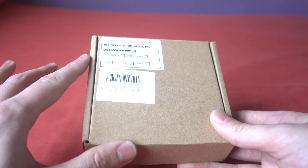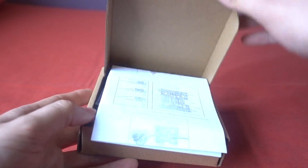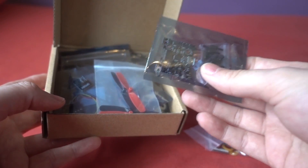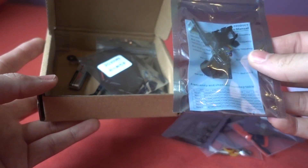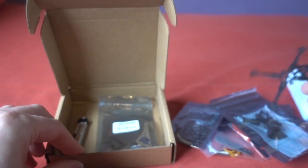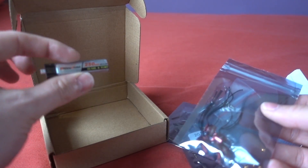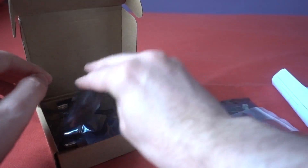I got sent this — the Happy Model Trainer 90. I thought it was going to be bind-and-fly but it's turned up as a kit. It's a 1-cell brushless micro and it looks really interesting — a really tiny model. The flight controller and ESC board is an all-in-one, we've got a receiver, an all-in-one camera. The frame looks really flimsy, and there are little tiny motors. I thought this would be interesting because the last 1-cell build I did was the Nano X, so this might make a nice build video.